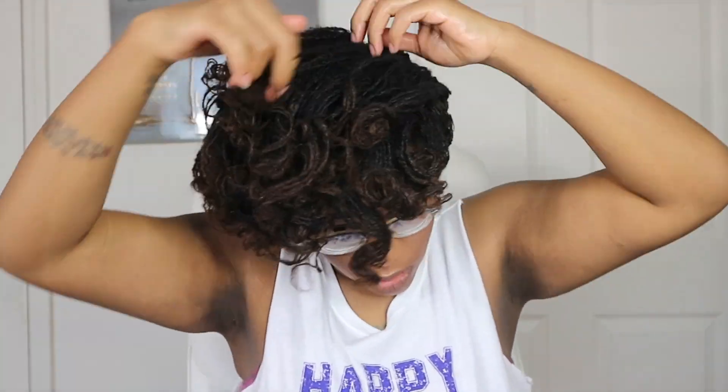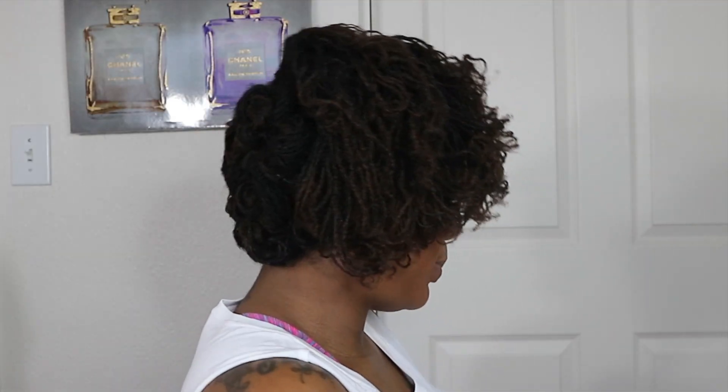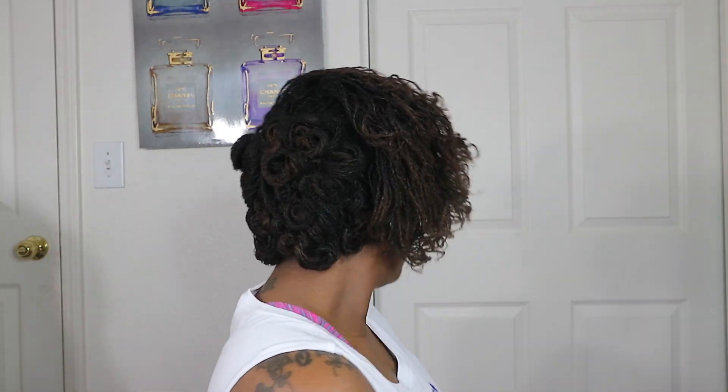Meanwhile I'm about to go ahead and do some cleaning, some cooking, and some mommying. Alright you guys, so it is the next day and I am getting ready to go ahead and take these rollers out of my head so I can see what the style is going to look like. I'm going to start with the little ones in the back and I am going to pin them kind of down — it'll probably make more sense once you actually see what I'm doing.